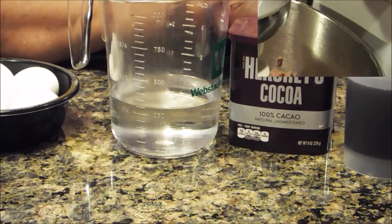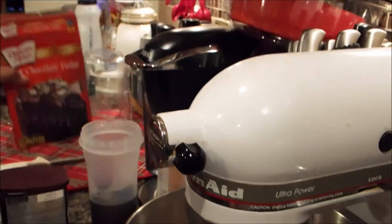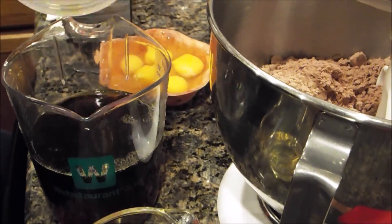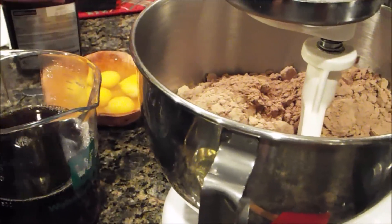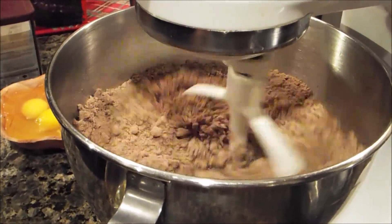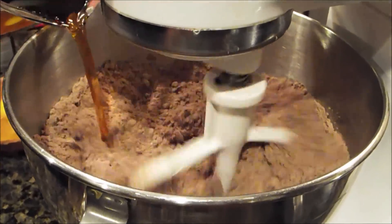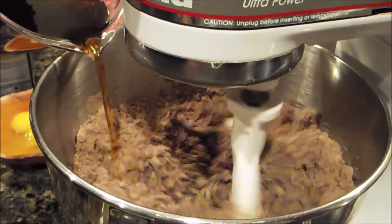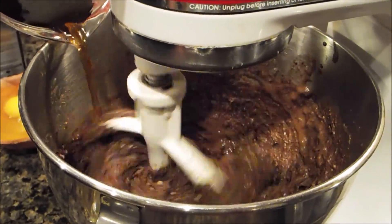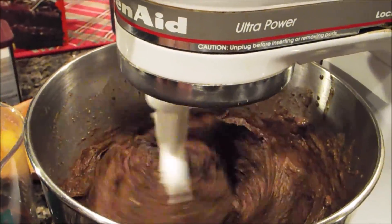Now I'm at the mixer and I've already added the two boxes of cake mix. I'm going to take my coffee — one cup of coffee — and pour it in with one cup of water, because you actually need two cups of liquid. I'm starting my mixer and pouring slowly, allowing it a chance to mix as I pour. The good part about this cake is that the longer it beats, the fluffier it will get.